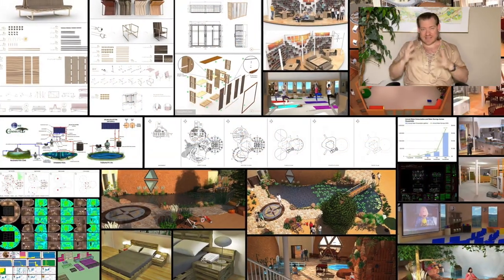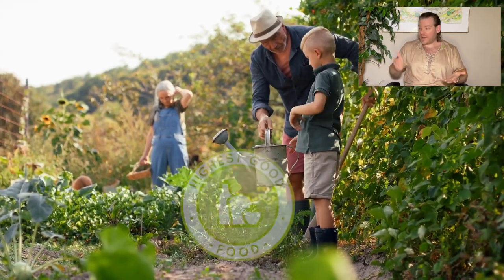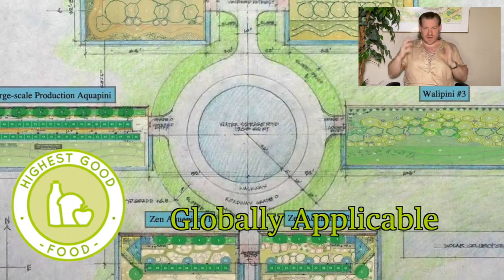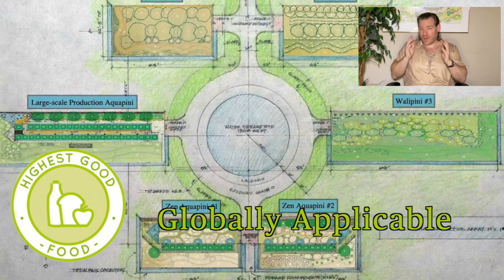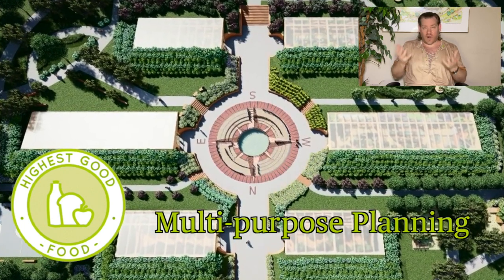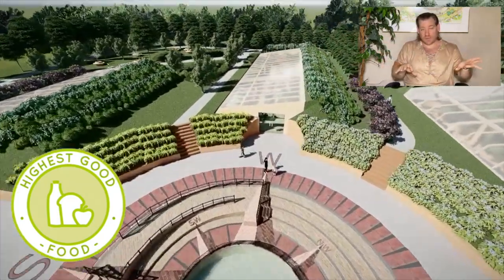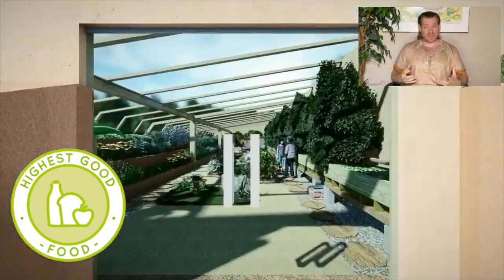We're creating a DIY replicable model for the complete teacher demonstration hub and each individual component. We're working out all the kinks and figuring out all the details so that we can have a very specific cost analysis, exactly how many hours it will take, what is the step-by-step process for constructing and assembling it — and then building that as a platform so that other versions and iterations can be created, giving people even more options to choose from.